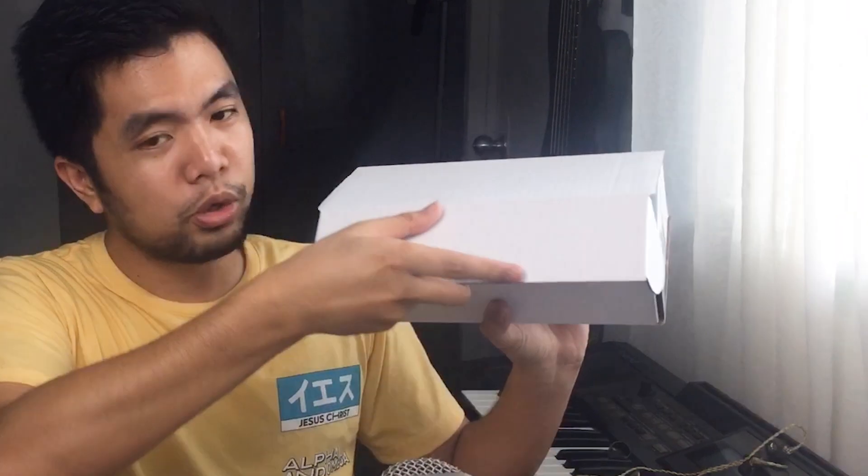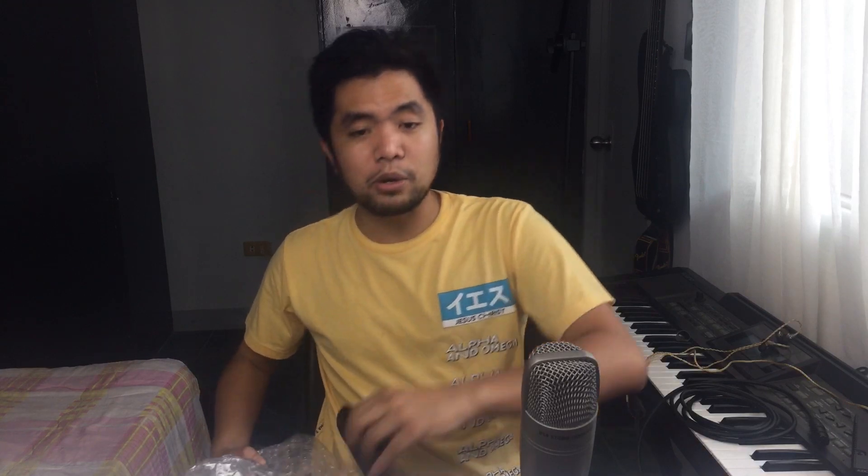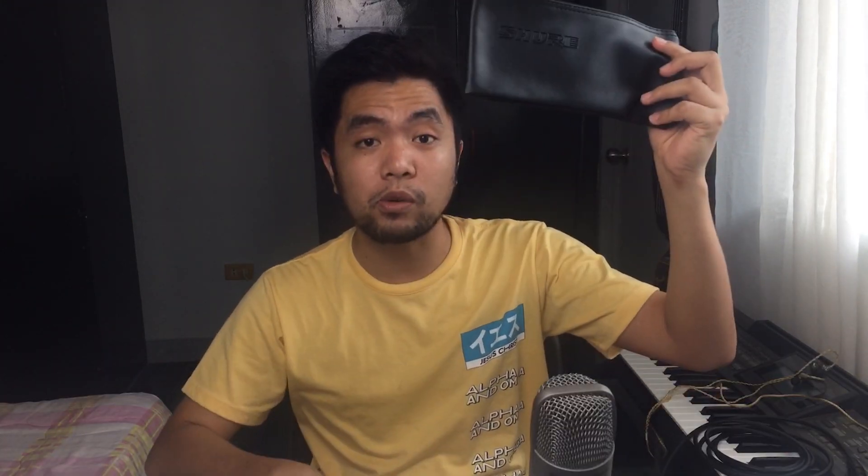Buksan natin. Ayun ang loob ng box niya. So, of course, there is a handle. May handle siya. Documentation lahat. Sticker ng Shure. Warranty. Receipt. May cable management pa siya. And then, of course, the microphone is here. May bag siya kasama ng mic so that you can protect your equipment. And that's it sa loob ng box na to.